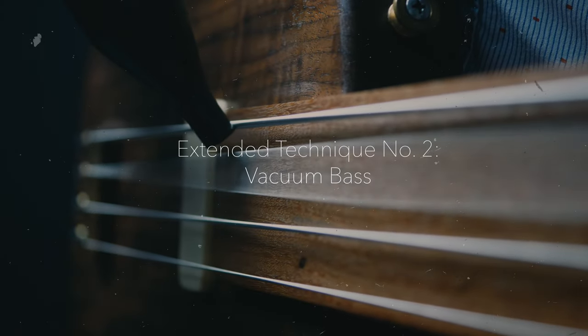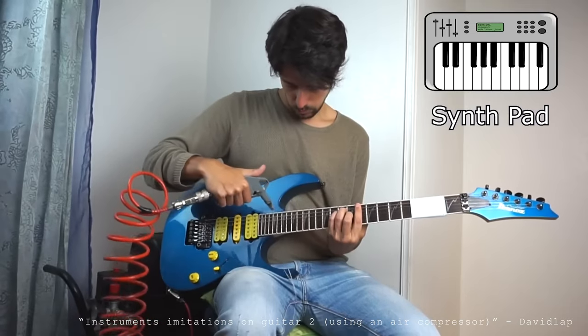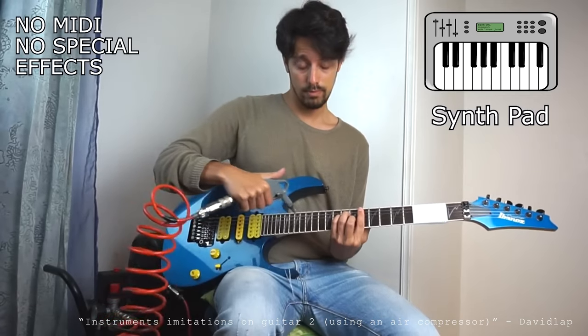Extended technique number two: vacuum bass. This one is a little weird, but I've had experience with this. I first had the idea to play the bass with the vacuum when I saw a video by Jaden Chavez, who does these duets with the wind — and yes, you heard that right. I made a video explaining the physics behind how it works. I wanted to demonstrate the oscillation that happens when you exert a constant flowing force onto a vibrating string, but it wasn't windy that day, so I had to improvise. It turns out you can simulate this with a vacuum. This particular vacuum has an in-out feature, so I just flip things around so I can blow air out instead of take it in — basically like a very weak air compressor. I've seen shoegaze guitarists use actual air compressors to get this kind of droning sustained effect.